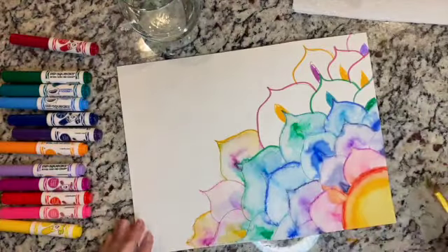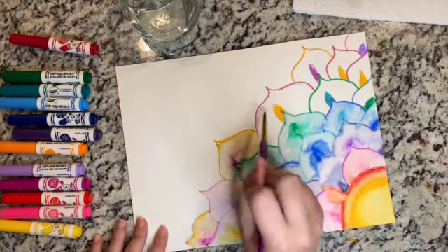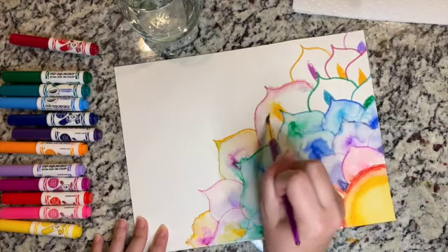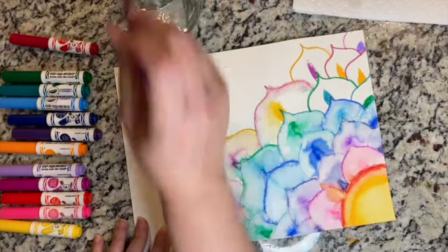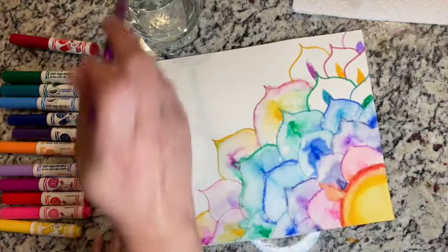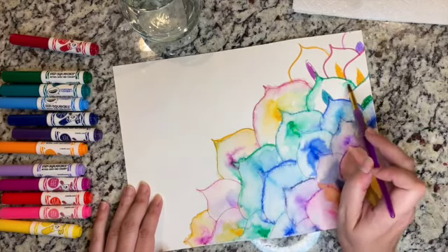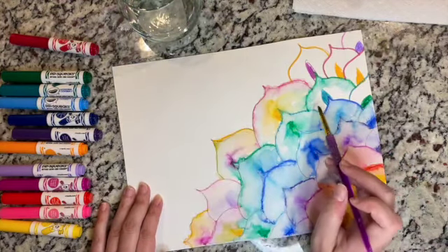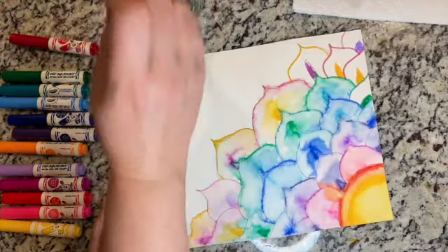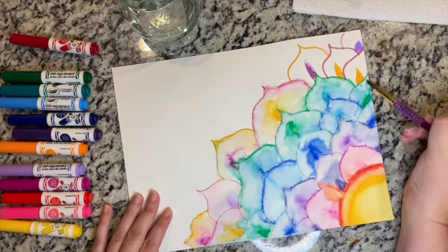Look how pretty it is — it's already starting to dry. This is also another one where if you've got it wet enough you could even drop some salt onto it, and you know from some of our previous salt projects that it would really make a nice effect. I want to encourage you not to be worried about the bleeding in your petals if you decide to do flowers, because that's really a special kind of effect you can really only get with watercolor. You can't get that with oils very easily, and that's really why I prefer watercolor.